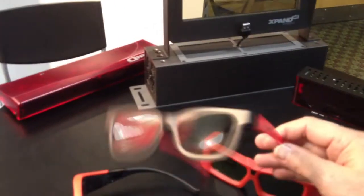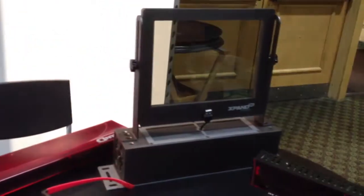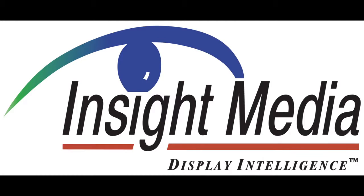For those, of course, you want to use passive polarized glasses, and they have a line of those in adult as well as children's sizes. The pricing for the polarization switches is about $2,500, and for the passive system, the raw output is $1,000.